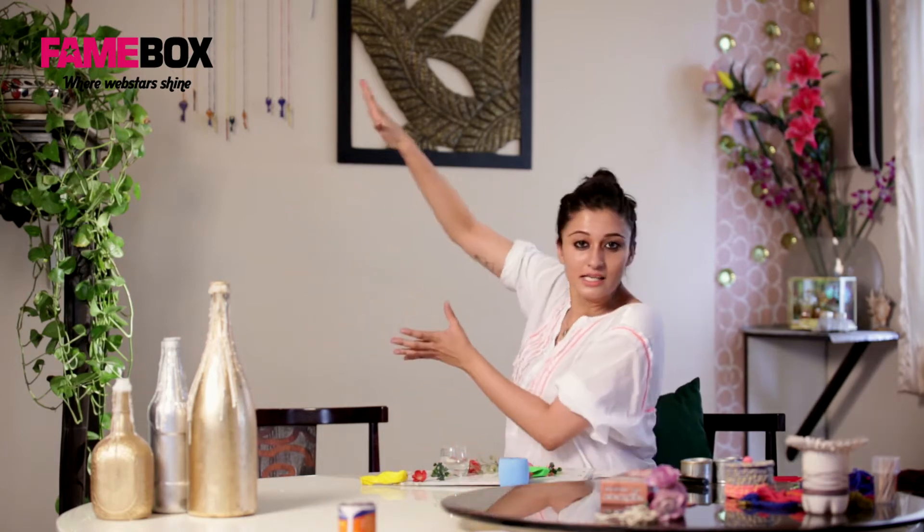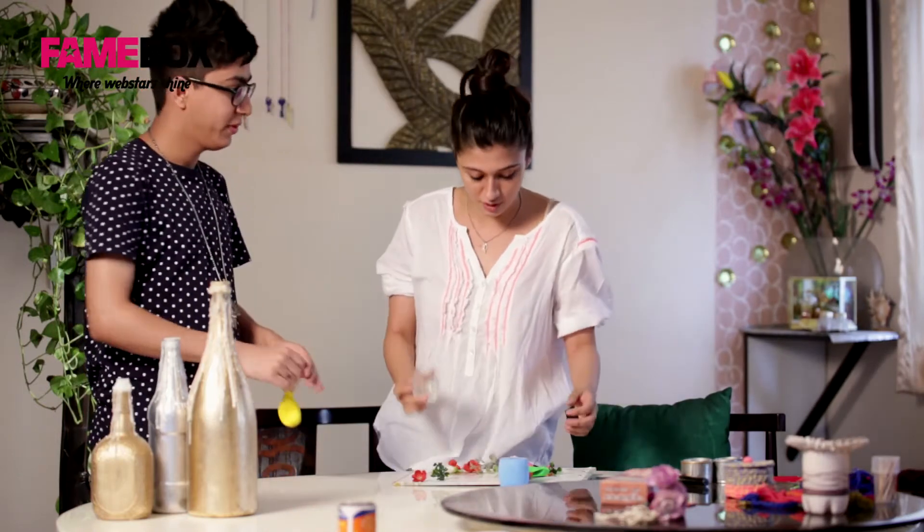Before I go any further with the video, I would like to introduce you to the newest member of our team, Mandy. Hi Kritheev. Hi Mandy. He is going to help me with the process because it takes two people to do it.